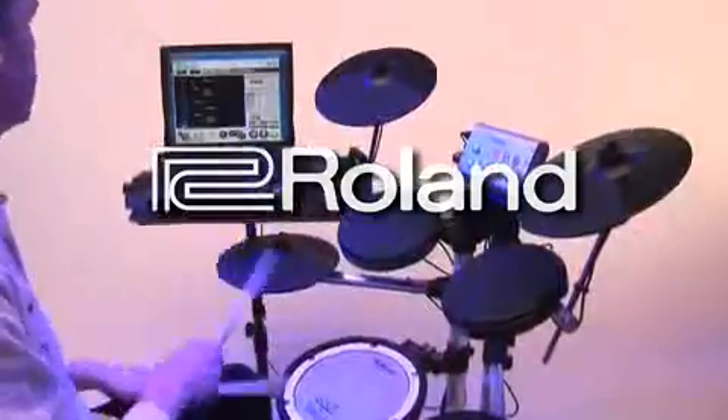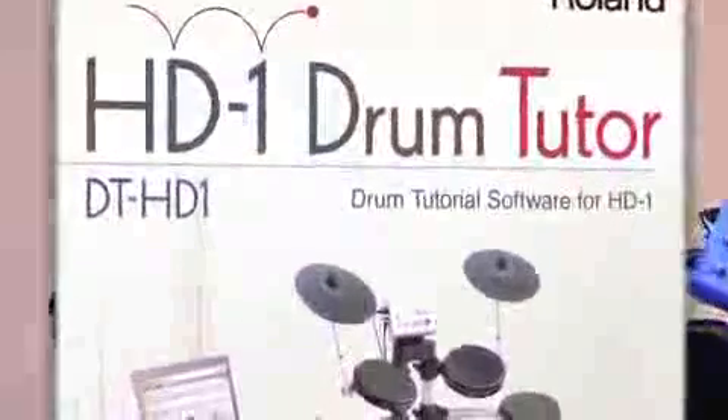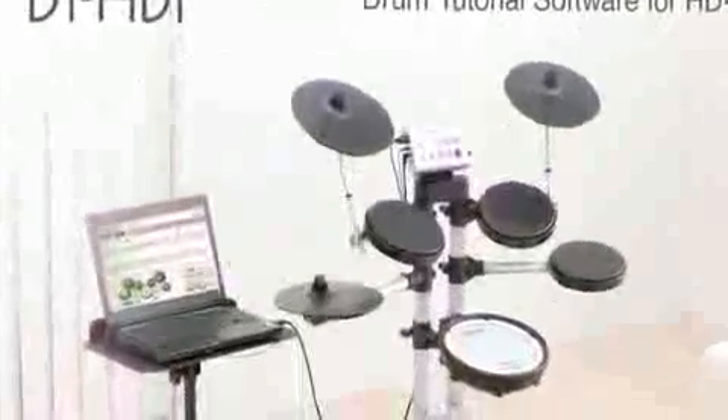Roland has created a new and revolutionary way to learn drumming: the DT-HD1 Drum Tutor, a fun and easy interactive drum tutorial software application designed to work with the HD1 V-Drums Lite.